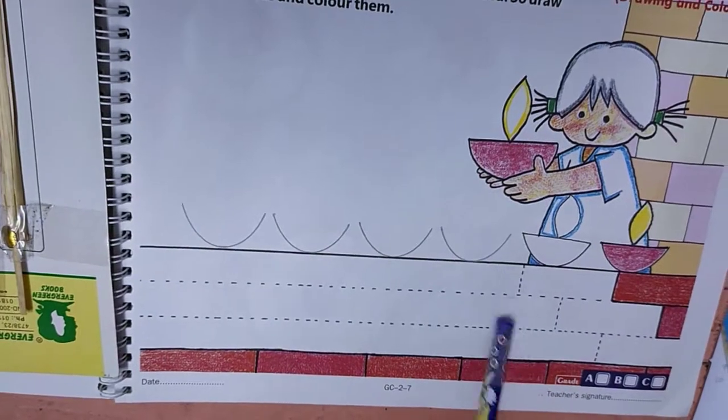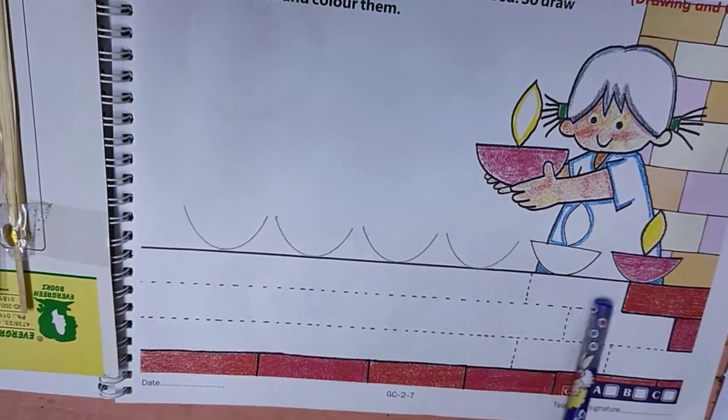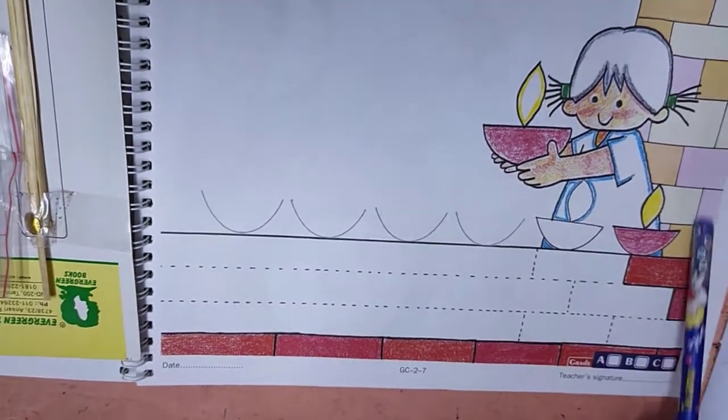Draw on the dotted lines nicely like that. Then color the bricks. In this way you color the bricks — it is shown over here.